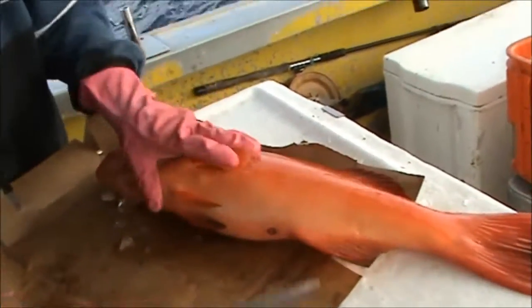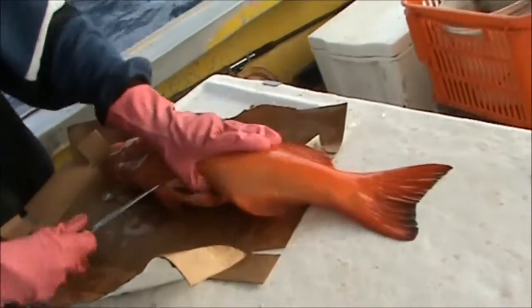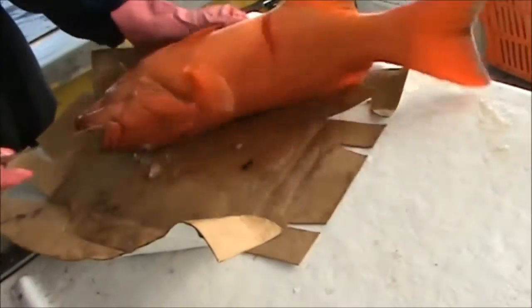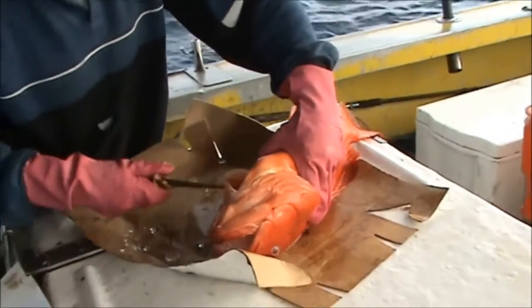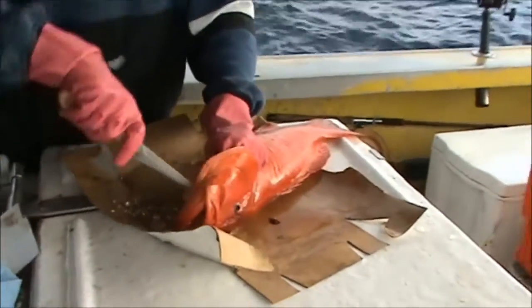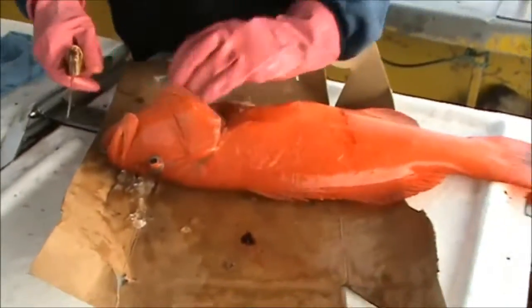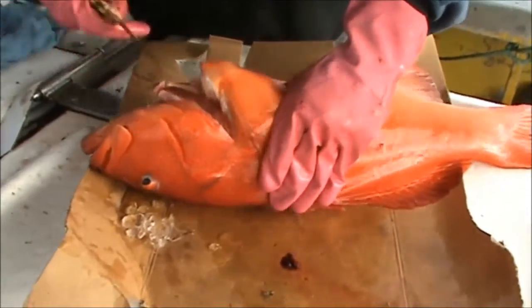All you do is get your knife — a nice sharp knife — bring it in through there, cut the wings, get him over, put your knife up there. Cut him through there, cut him through there. Separate that.